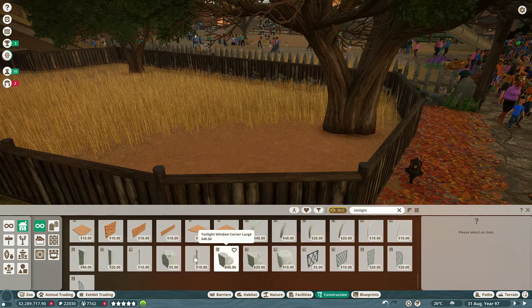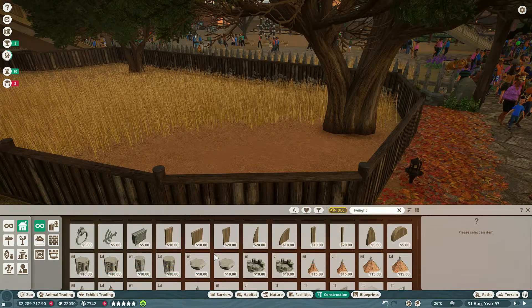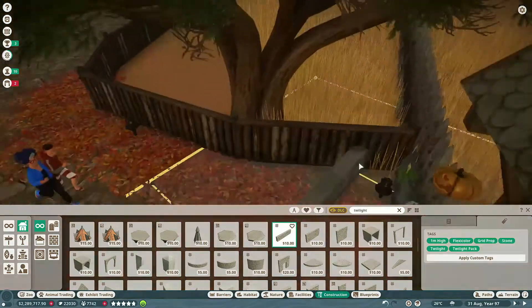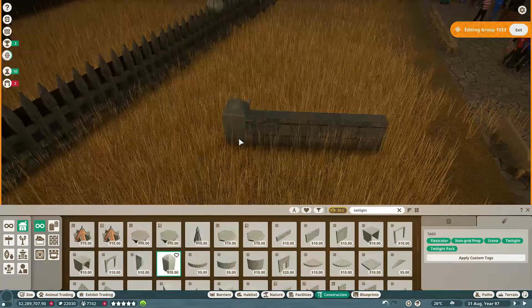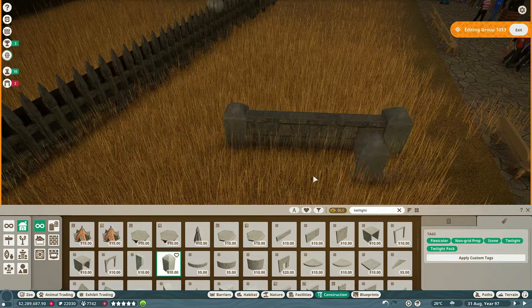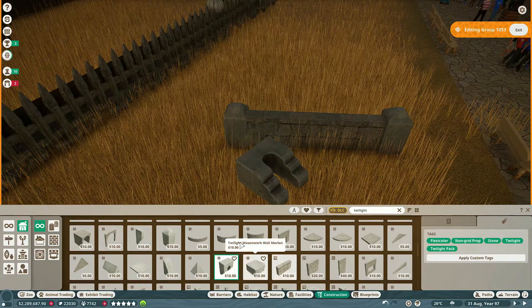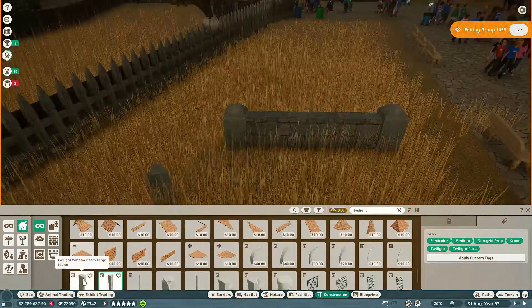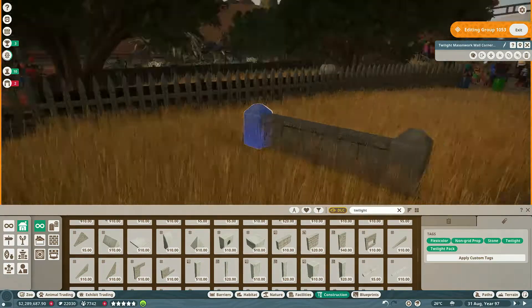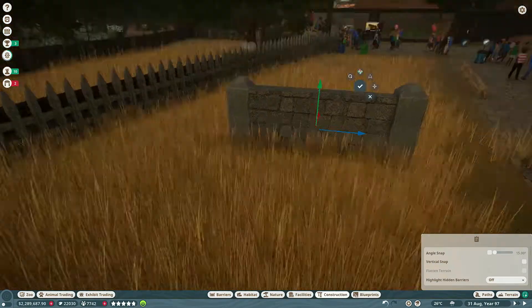I knew I wanted something from the Twilight Pack — I wanted it to match or at least be compatible with the castle and the vibe we have going. So I was already thinking about those little rock walls, but I wanted to look at everything they had because I haven't spent a ton of time with the Twilight Pack yet. I just wanted to glance over everything and make sure the thoughts in my head were matching what I was going to build.